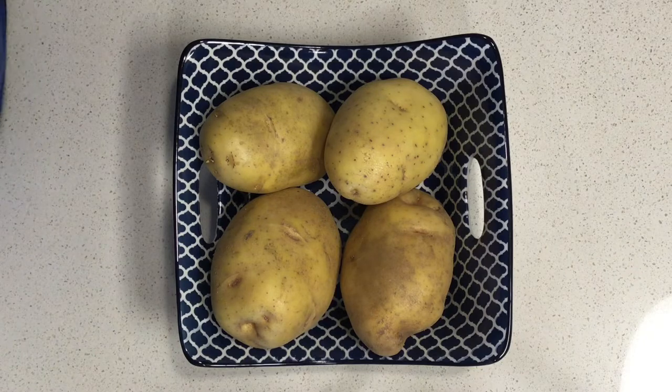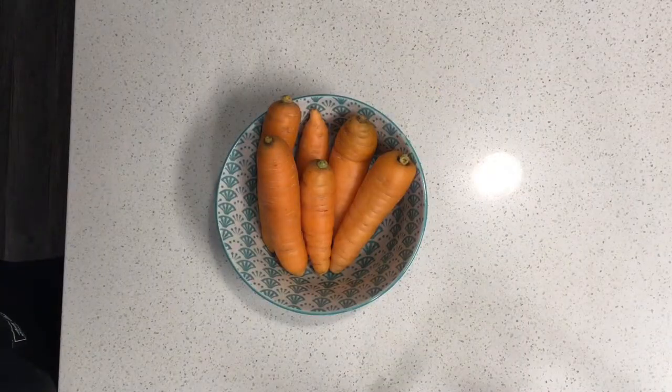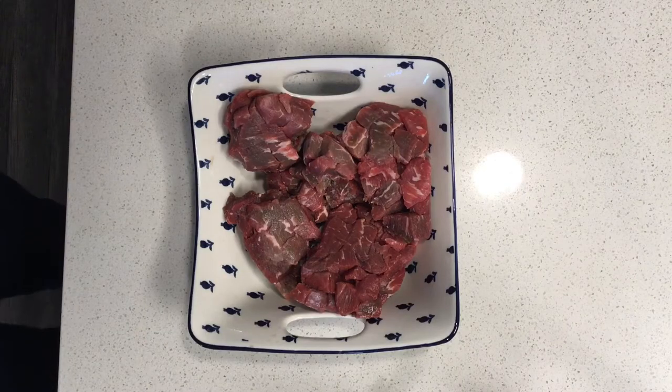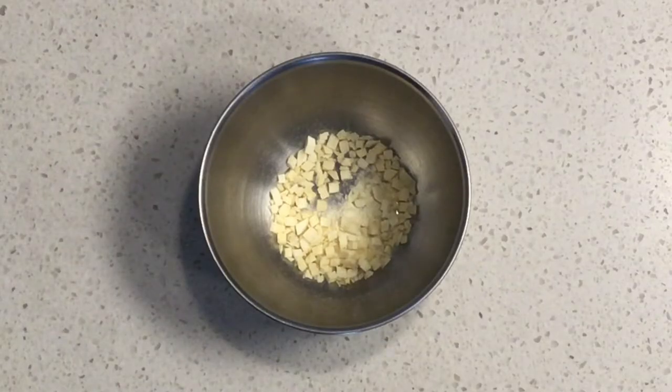You need four potatoes, two onions, five carrots, and one orange pepper, and about a pound of chopped stew meat, some salt and pepper. You also need some minced garlic and some paprika.